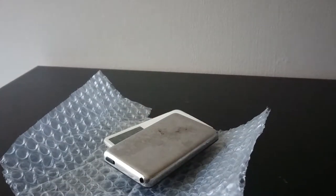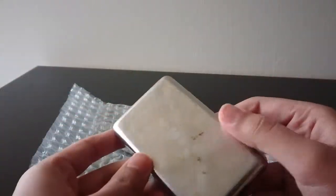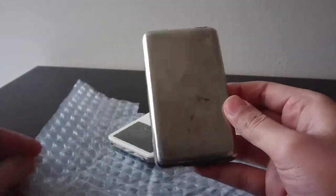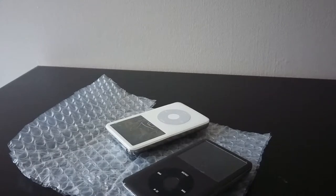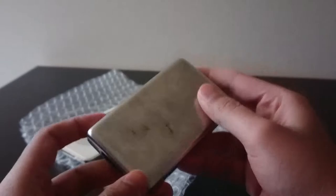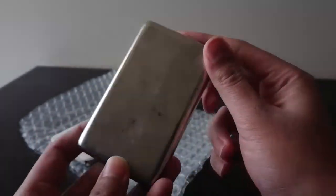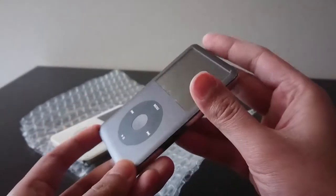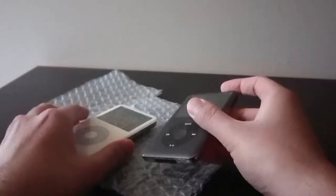This was actually from Mercari, not from eBay. Here's the 7th Gen — not in the greatest condition. It is 160 gigs. Doesn't look too good on the back, but looks pretty decent on the front. All buttons seem to work properly.